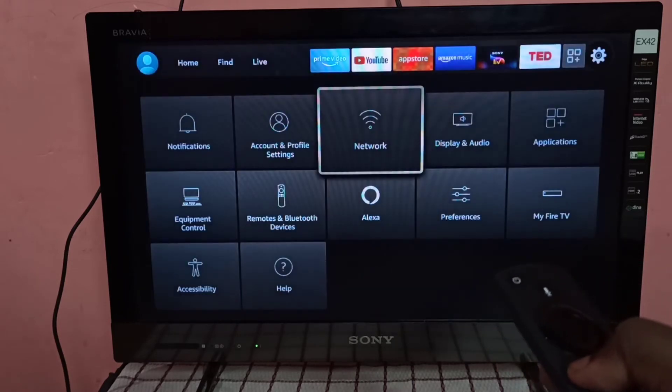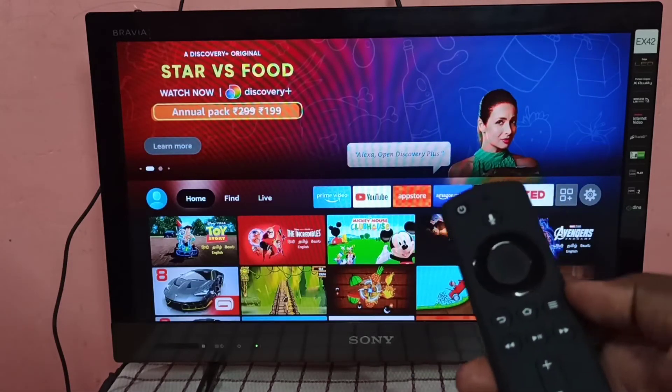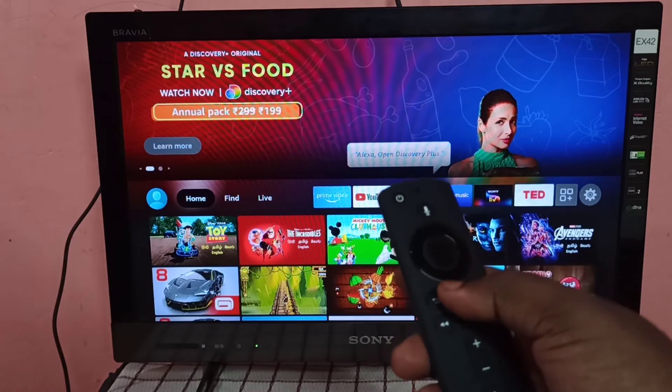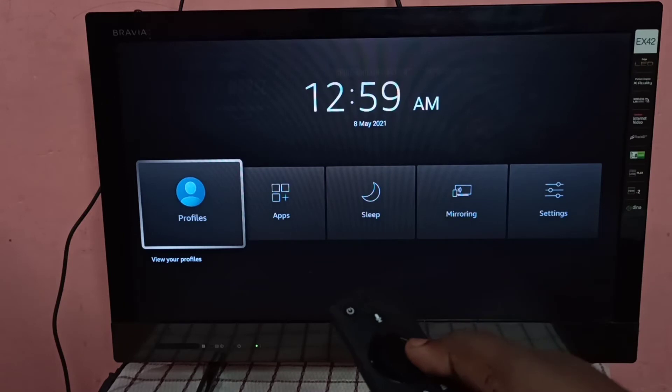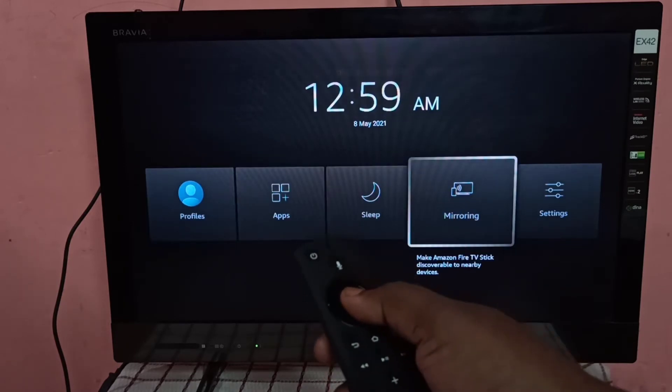Go to Settings, go back, then on the remote press and hold the Home button for three seconds. Here you can see Mirroring — select Mirroring.